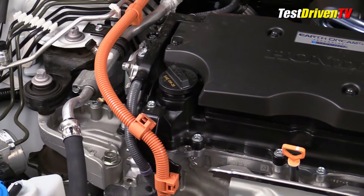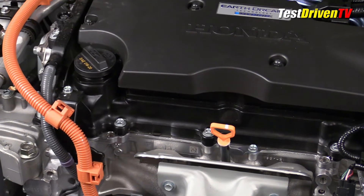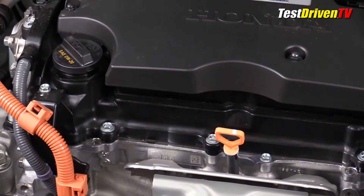Rounding up the maintenance service points: the engine oil and dipstick are located at the top passenger side of the engine in plain sight. The oil filter is found at the bottom of the engine and requires shielding to be removed to access.